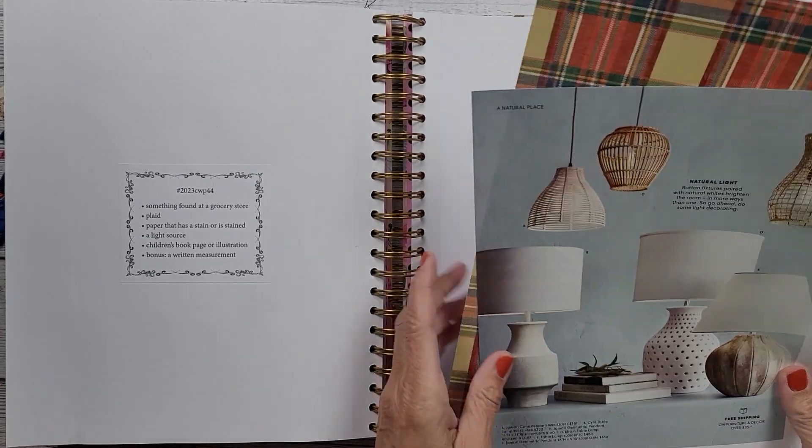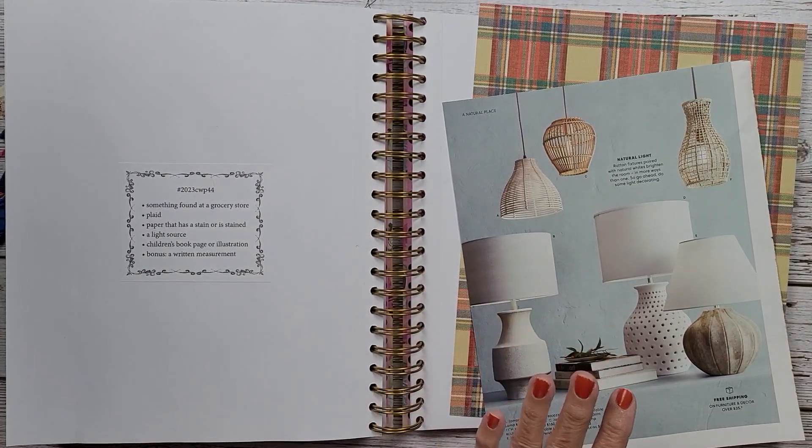I have my light source. They asked for plaid — I have plaid — and then a light source. I found these lamps in a mail order catalog. I think I want to cut these hanging ones out, so we'll start here. Like I said, I don't really know where I'm going with this.